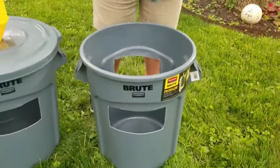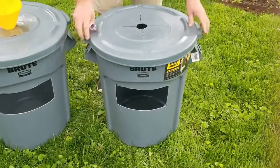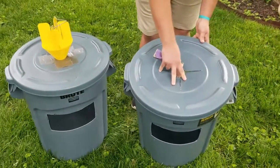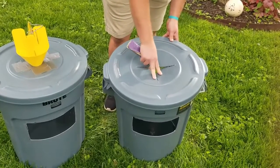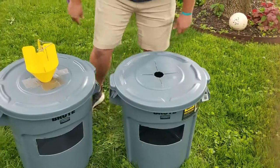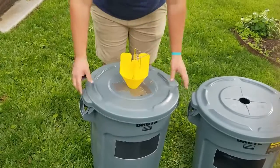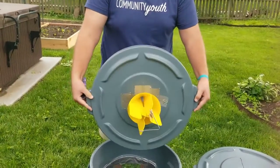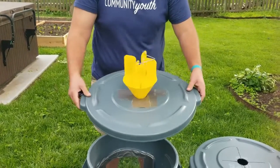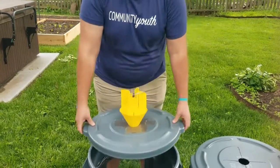Now with the top on, you'll be able to put the cone in just like a straw into a fountain drink at a restaurant. You can see this is how it should look — we've got tape on the bottom and top to seal any holes, and our cone is nice and solid in there.